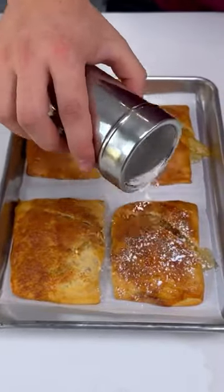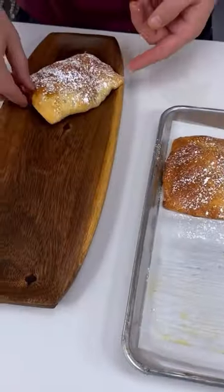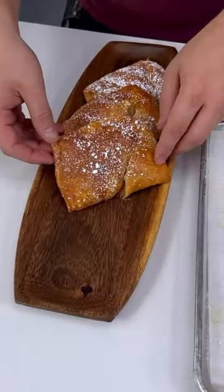Look at this beauty once it comes out the oven. Put a little bit of powdered sugar, make it nice and tidy for your guests — they're gonna love it.